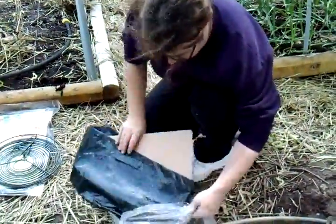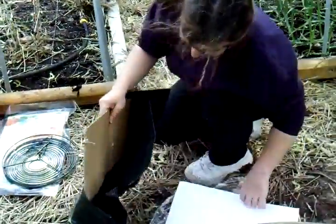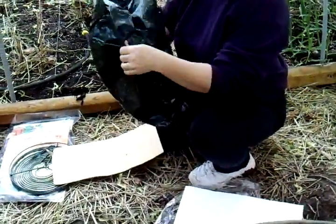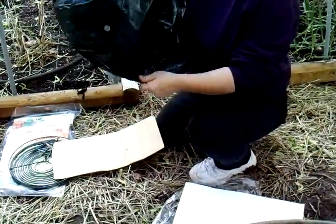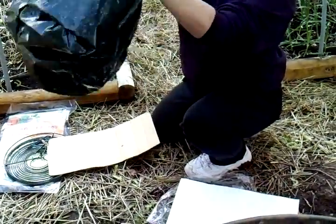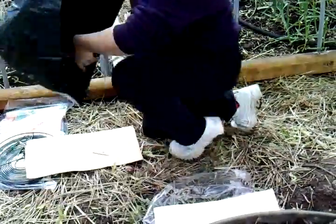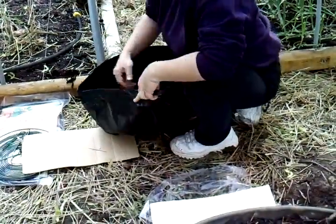Maybe this is a little easier than what it looks. The instructions say you just open up this little bag. Oh look, it has draining holes on the bottom — isn't that cute? I wondered how it was going to drain out of there. Hope they don't blow away while you're setting them up.